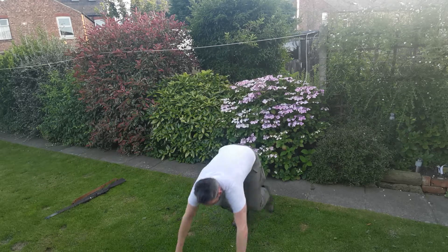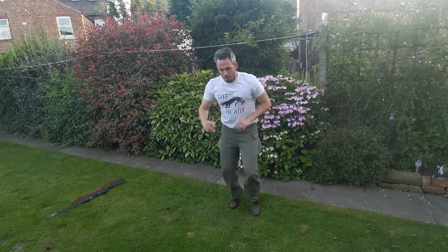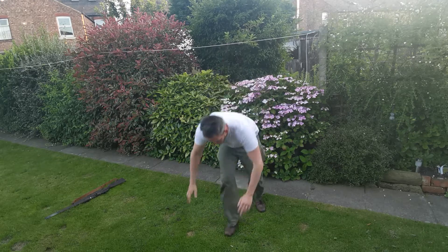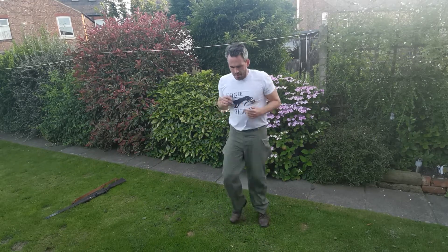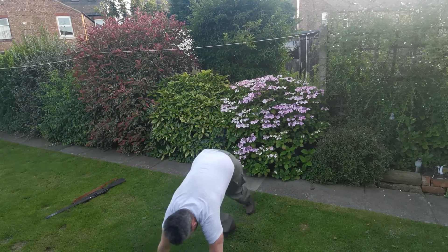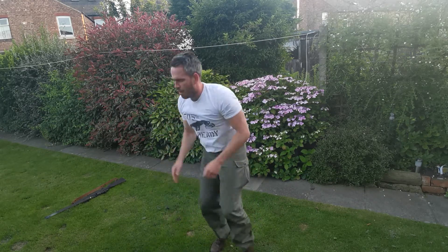Down. Up. Down. Up. Down. Up. Down. Come on, 20 seconds. Down, up. Down, up. And rest. Well done.